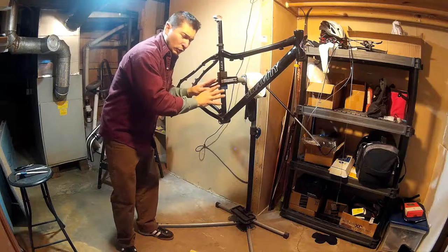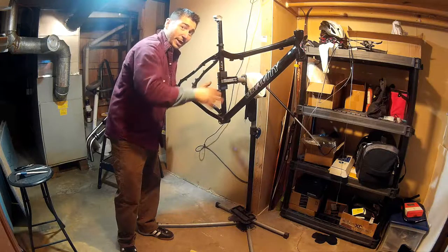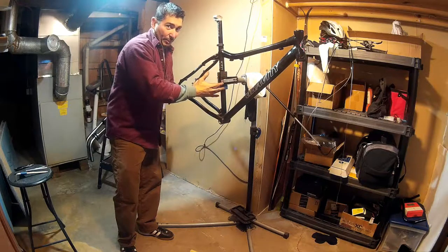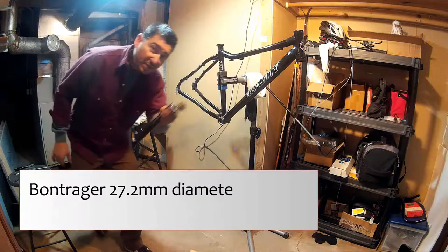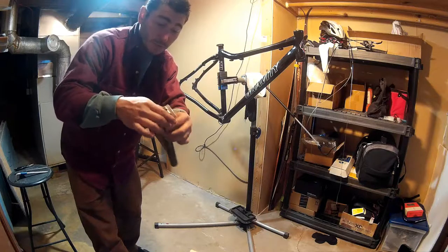By the way, this is just clamped on here super lightly. You don't want to clamp your seat tube, your down tube, your top tube — if you can avoid it, always clamp onto your seat post. But since I'm removing the seat post, that's the only time I would do this. Seat post: 283.3 grams. At 283 grams, this is actually not bad for a seat post — this could be reused.